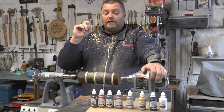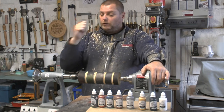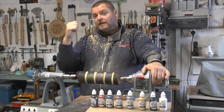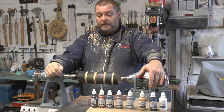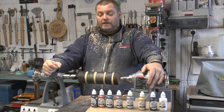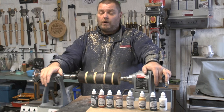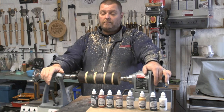I'd just like to also say that these products, being Chestnut, are available through Axminster Tools and Machinery. And like Jimmy DeResta says, who's going to be on our podcast next Monday: if you support my sponsor, you're supporting me. So yeah, get these at Axminster and have fun with them. Very, very easy to use. I hope you've liked this introduction into the new range of metallic paints from Chestnut Products.